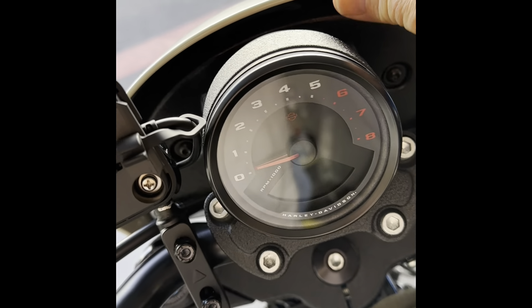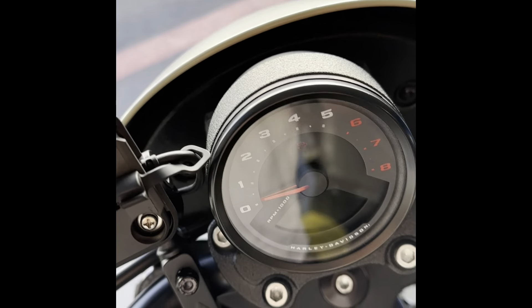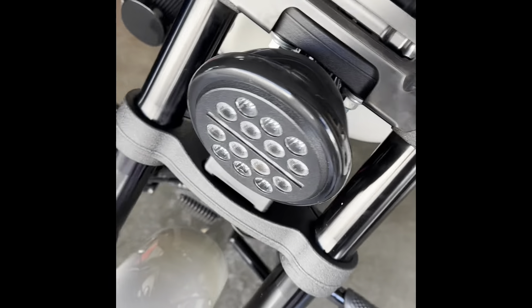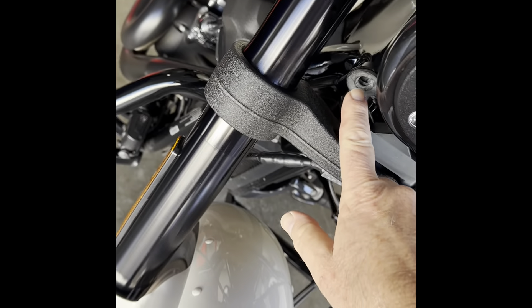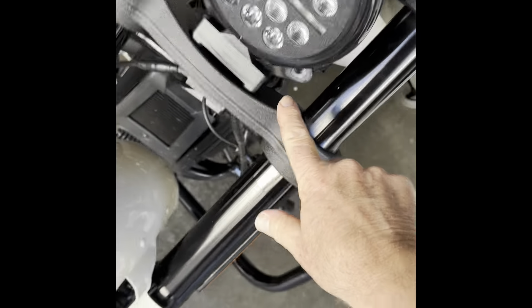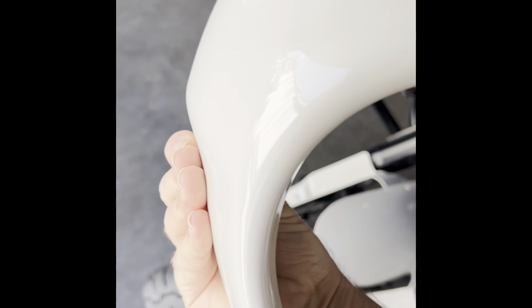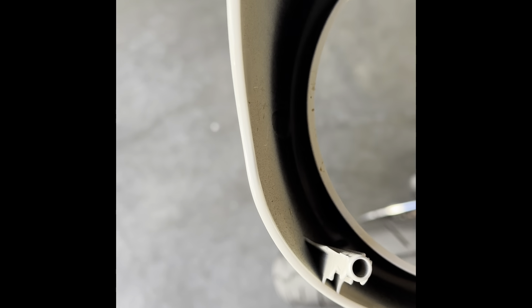Then it's just basically unplugging the fairing from a rubber grommet. The fairing is off — these grommets here are where the fairing plugged in. All I did was pull the fairing straight forward and it unplugs.